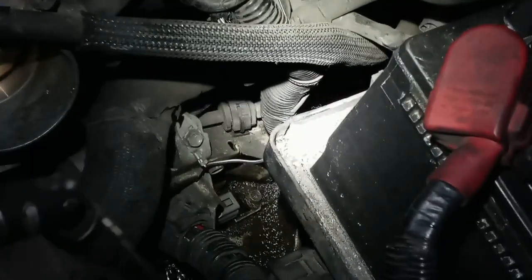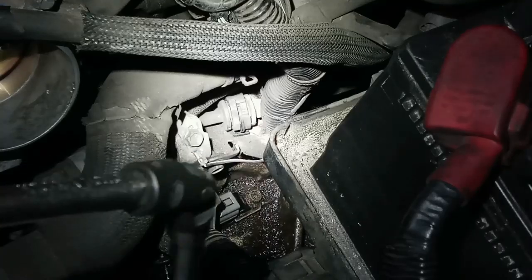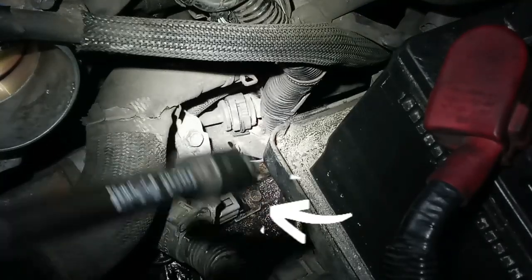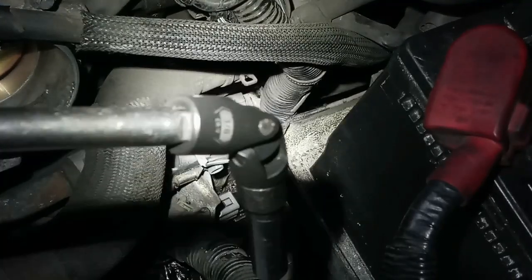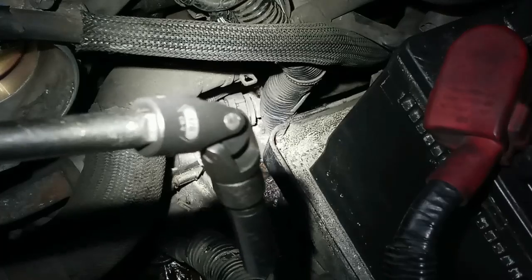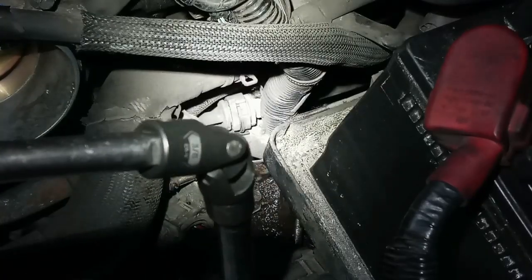You're going to need a tool like this just to remove the shaft speed sensor. As you can see, this is a giant socket — you're going to need one like this just to remove the sensor.